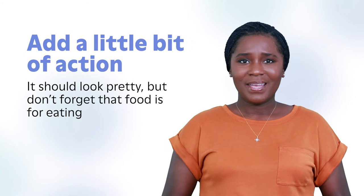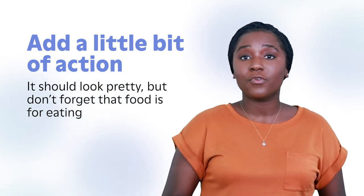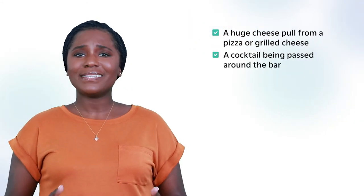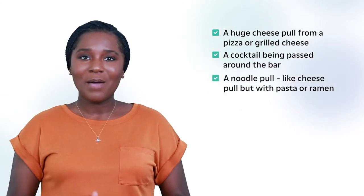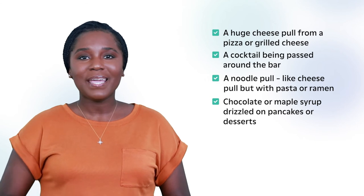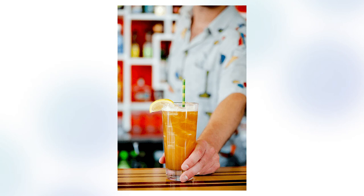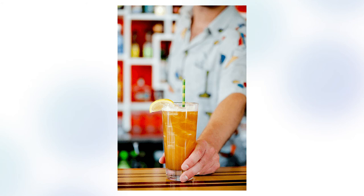Lastly, add a little bit of action. It should look pretty, but don't forget that food is for eating. Add some hands or action to the shot to create a more enticing photograph. Some examples are a huge cheese pull from a pizza or grilled cheese, a cocktail being passed around the bar, a noodle pull like a cheese pull but with pasta or ramen, chocolate or maple syrup drizzled on pancakes or dessert, or chips and dip in action. A cocktail being handed across the bar, like this one at Drift in Saskatoon, is much more enticing than one sitting by itself. Another great way to add a human touch is to take a photo with a person holding a dish in front of them. If hands will be part of the shot, find your best hand model on staff and make sure to keep hands nice and clean.